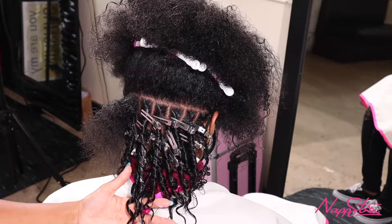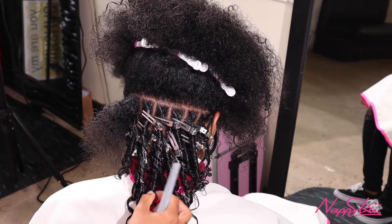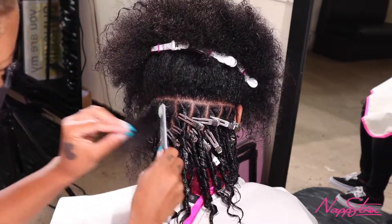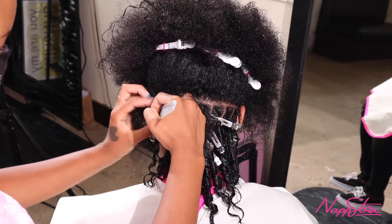Look how nice these coils look. You can see exactly where her hair needs to be trimmed from the damaged ends. But look how beautiful and springy these comb coils look — they look so good. I'm getting so hyped for her right now.